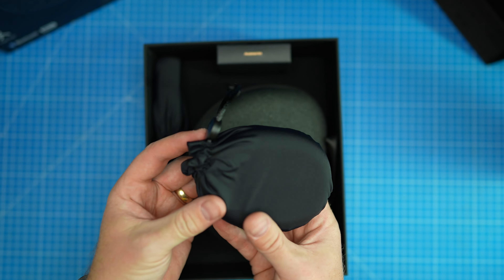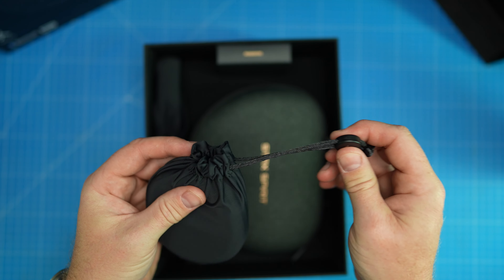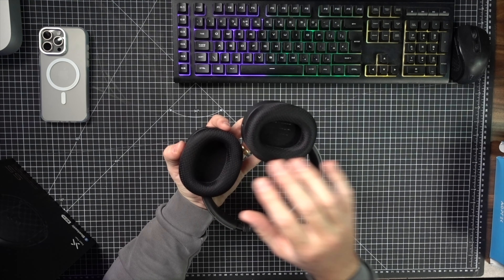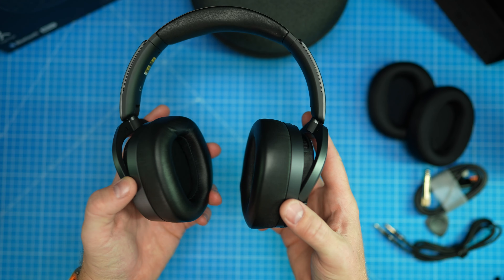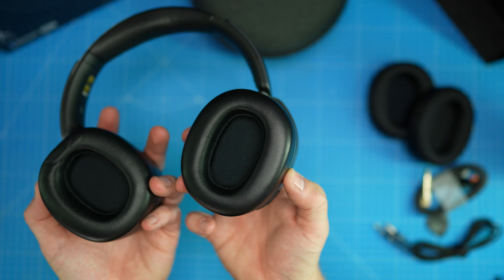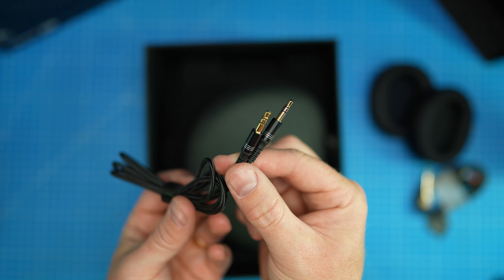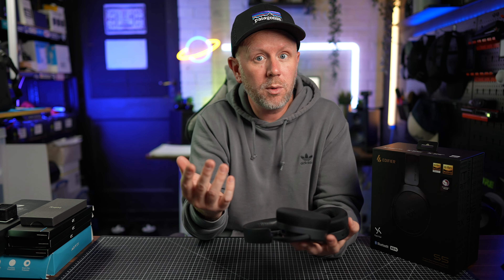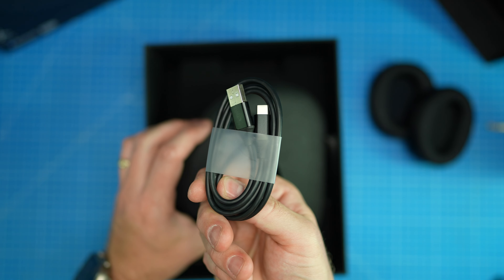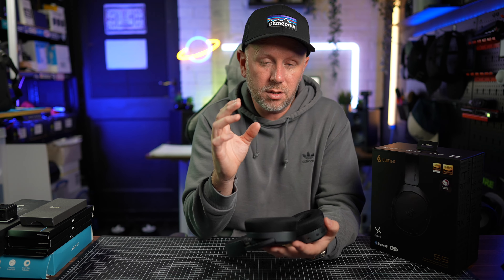In the box you get spare ear cups — they come off with a little tool. I've got the cooling material ones on here because that's what I prefer, but they do come with genuine lambskin leather ear cups as well, so you can put those on if you prefer. They also come with a 3.5mm auxiliary cable so you can connect via a wired computer connection, and they support USB-C connection — there's a USB-C cable in the box too.